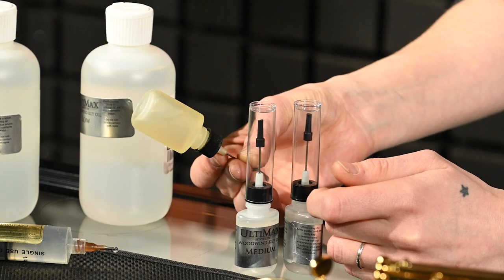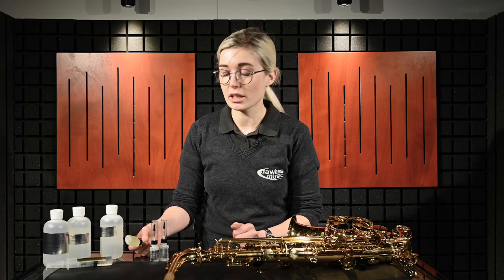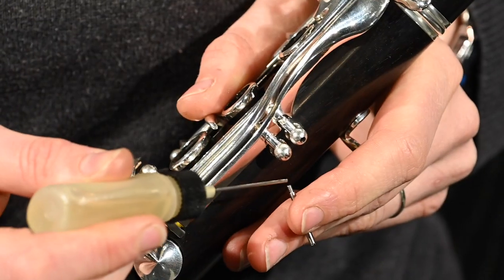And you've also got the high viscosity, which is probably what I use the most. It's brilliant on saxophones, a lot of clarinets as well — anywhere where you have a bit of extra room for a bit of oil. This is the stuff we use.